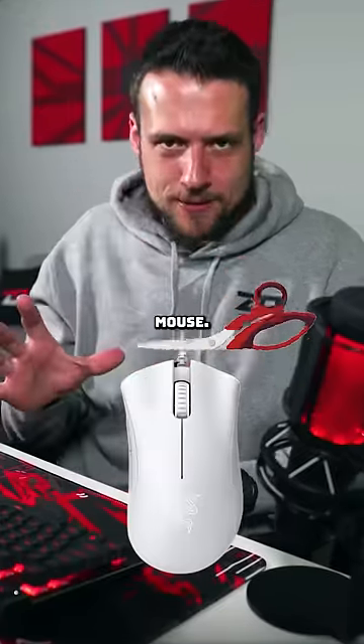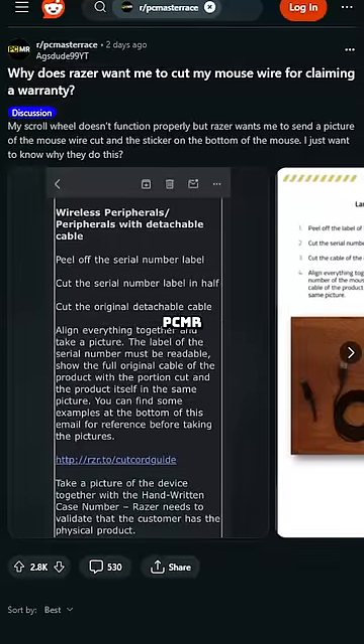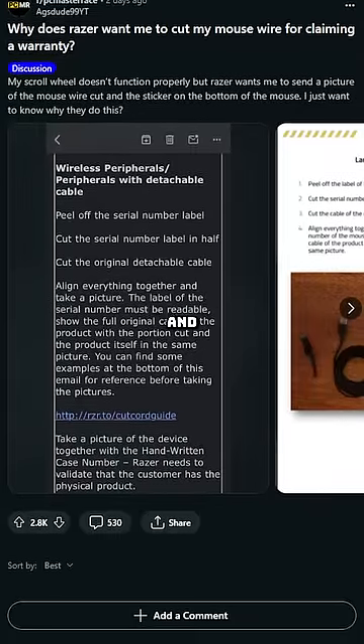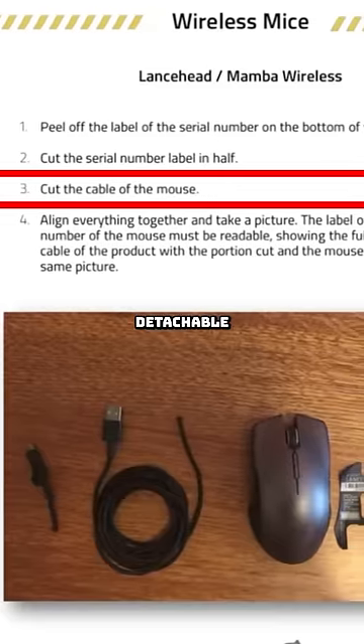Razer wants you to physically cut the wire of your gaming mouse — well, not all of you, just some of you, but this is legit actually. Someone on the PCMR subreddit filed a warranty claim for his Razer mouse, and one of the steps Razer sent him to do was cut the original detachable cable.